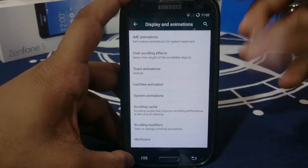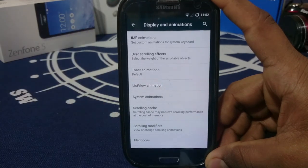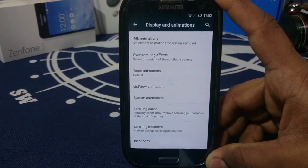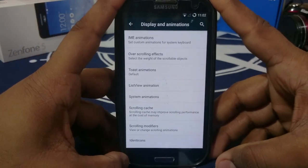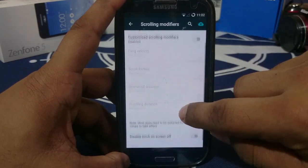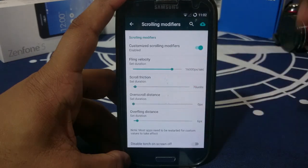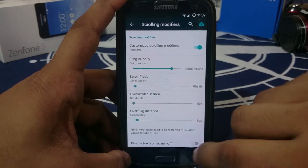If you're more of a visual person, you can force-enable the scrolling cache. If you want speed, this ROM isn't really one of the performance ROMs, though it is a good performer since it's based on CM12 — a stock user might feel it's fast. Scrolling modifiers give you animation modifiers, disable touch on screen off, and custom scrolling modifiers which control friction, overall distance, and overall overfling distance.